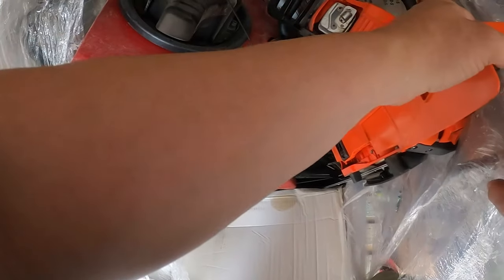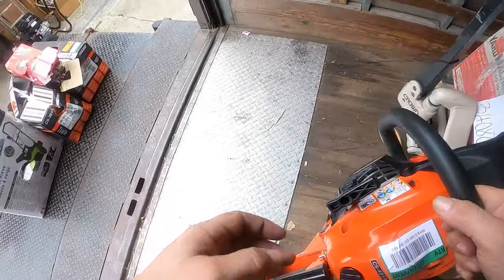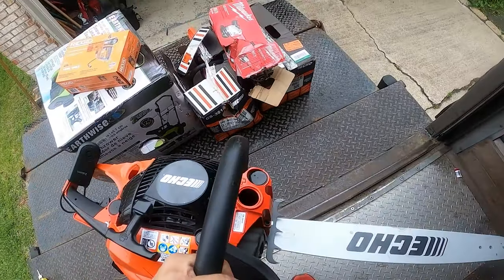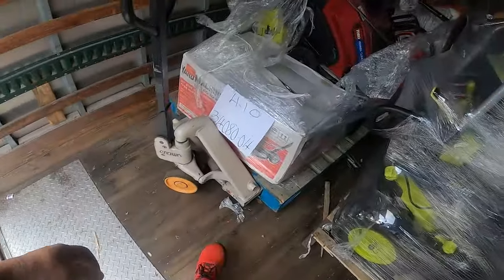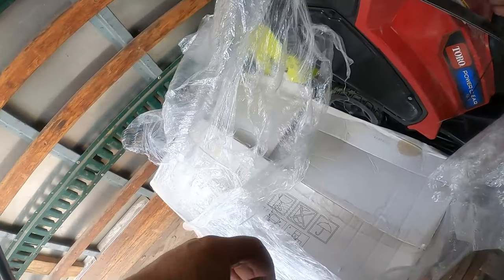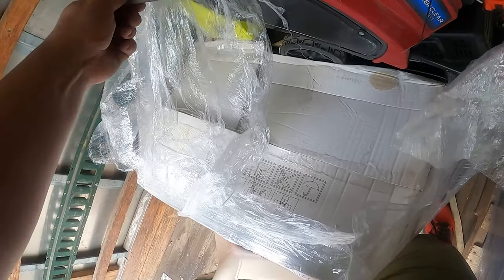Looks like another snow blower, you guys — 4910. No chain, no oil cap, no gas cap. Great, that should be fun. Also got another one here — I have no clue what's going on with this one, guys.